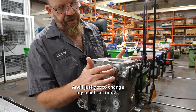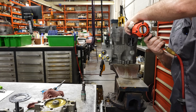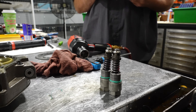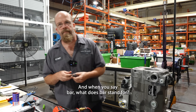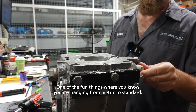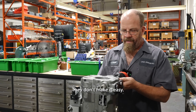I just need to change my relief cartridges. Those are very much interchangeable — there are like 15 to 20 different pressure sizes, everywhere from about 200 bar to 400-something bar. One bar is equivalent to 14.5 PSI — one of the fun things when you're changing from metric to standard: cubic inches to cc's, liters to gallons, everything else. Doesn't make it easy.